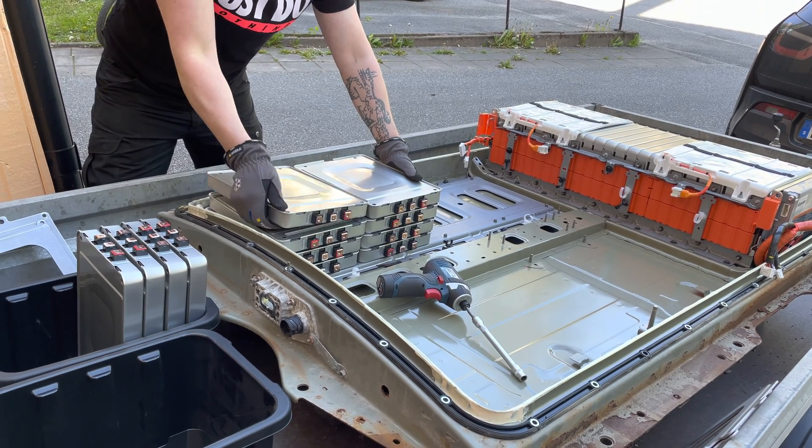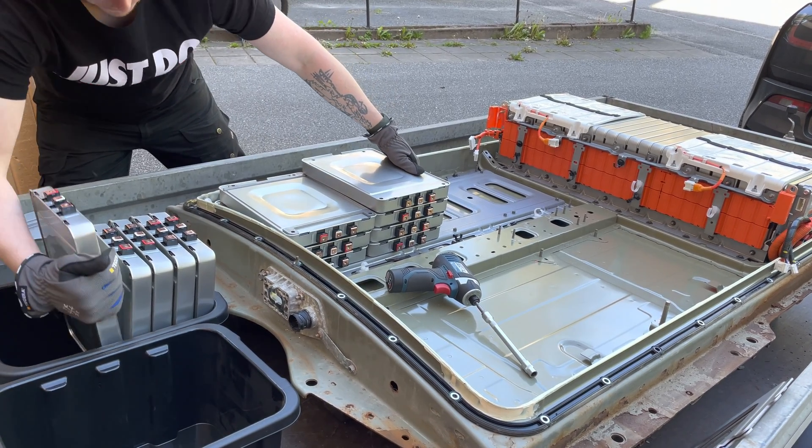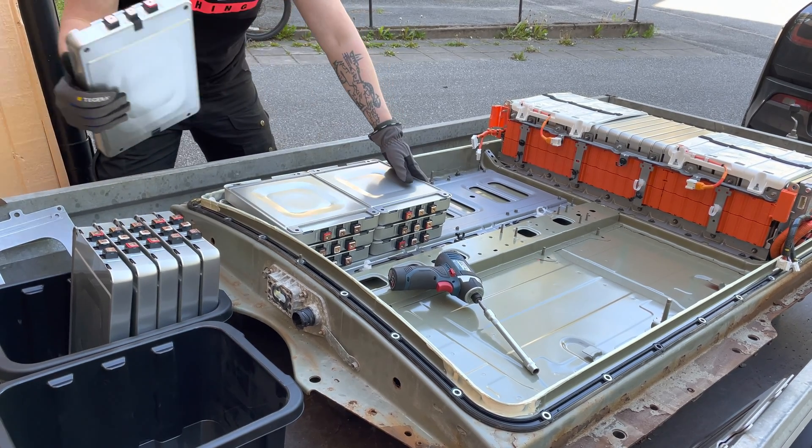As soon as I remove these bolts they actually just want to slide in — maybe it's because we're on a decline here.